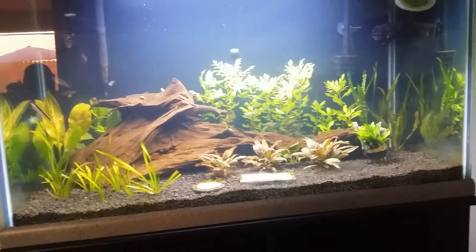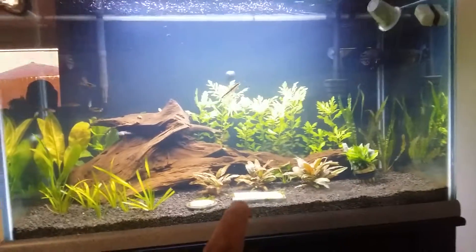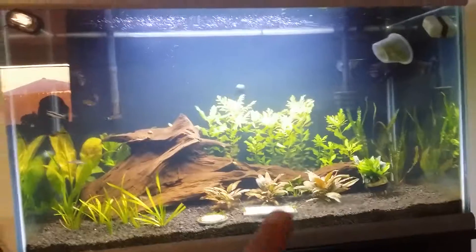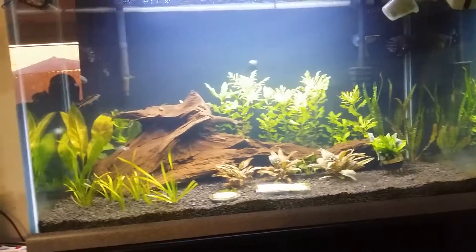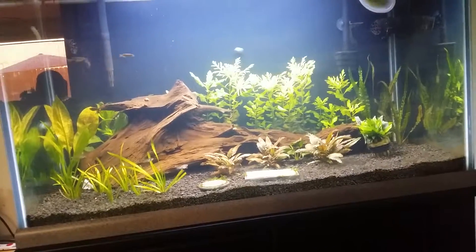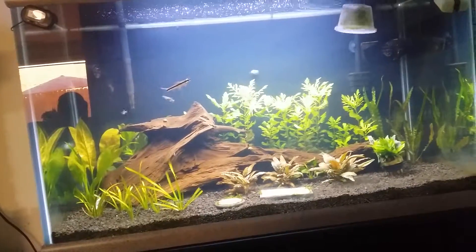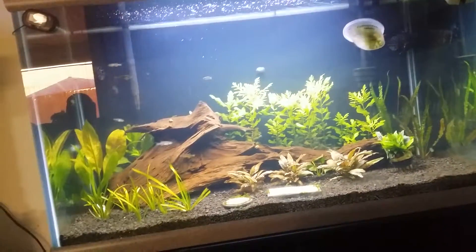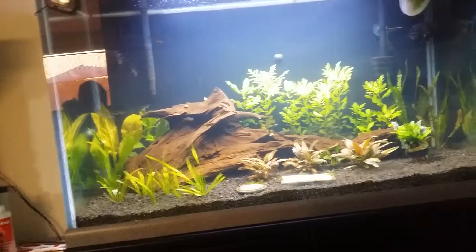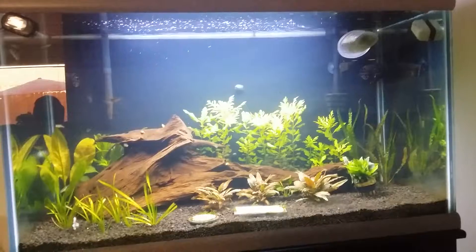The tank is doing good — I'm stoked. I can't wait till the water wisteria grows in all bushy. I've seen it on YouTube and it gets real bushy, so I'm super stoked. I really just want a jungle theme on this tank — just let it go, let the plants do their thing, let it grow, just jungle it up.